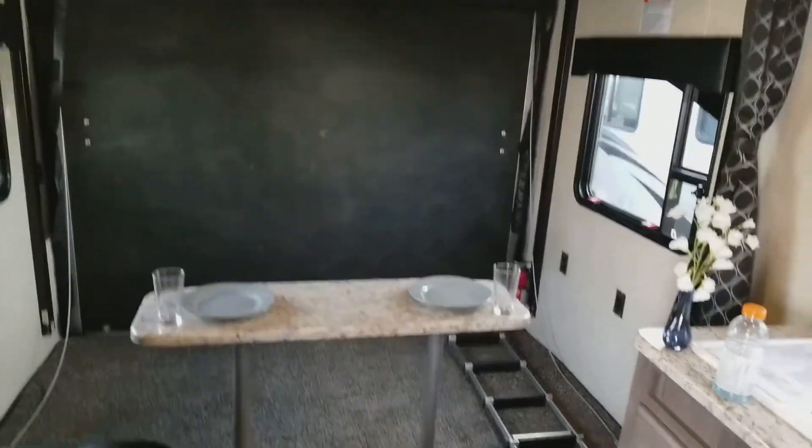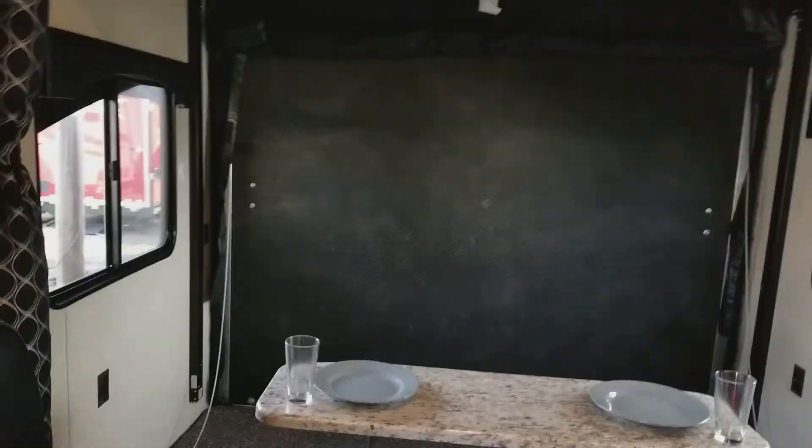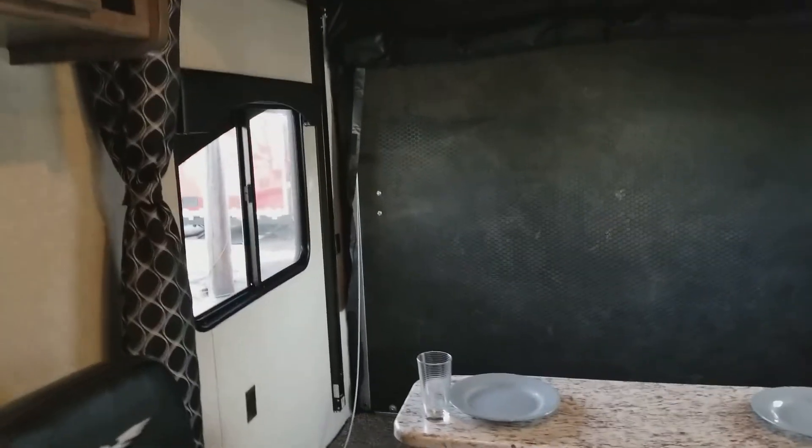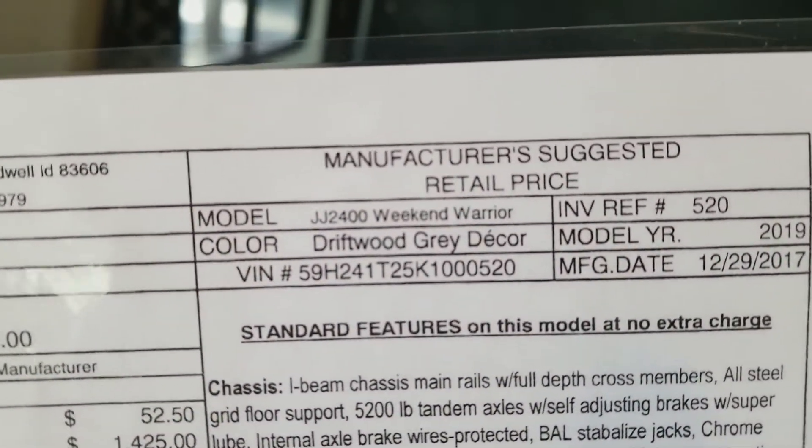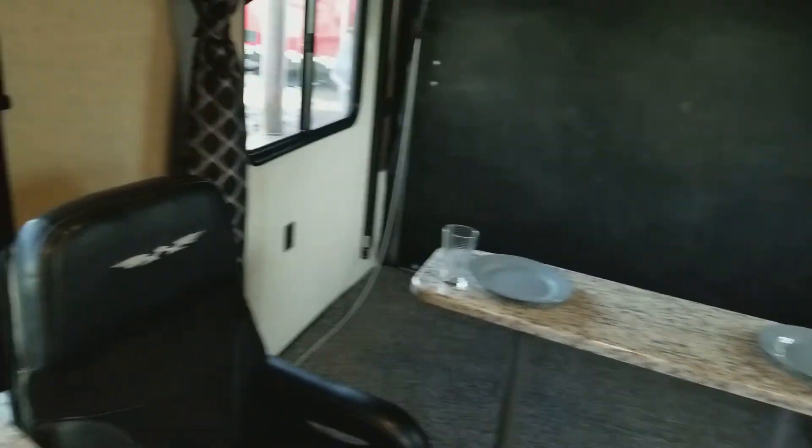All right, so I am in the Weekend Warrior. Let me get the sheet again. This is the JJ 2400 Weekend Warrior Toy Hauler.